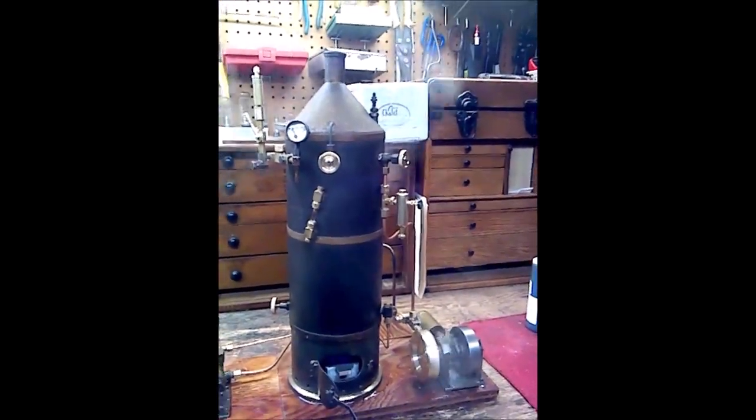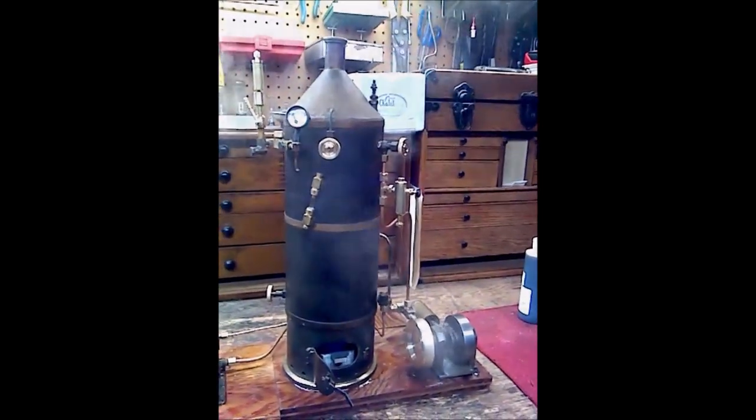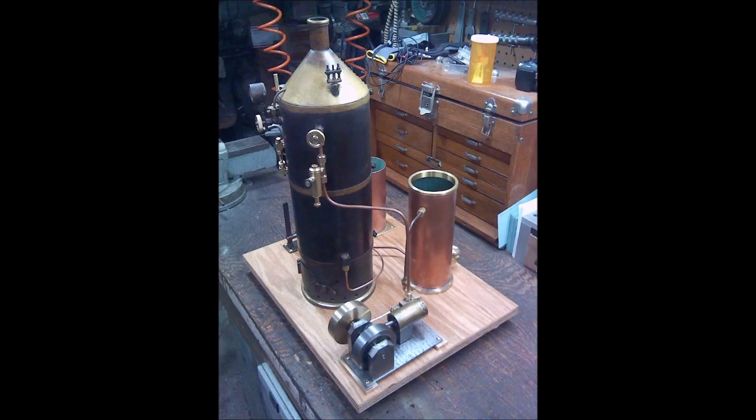Right now it's on a base that's experimental, just to work out the kinks. And here I think comes the finished product — I may put some brass banding around the edge. It was a great project. Here are a couple of finished pictures. Thanks for watching and have a great day.